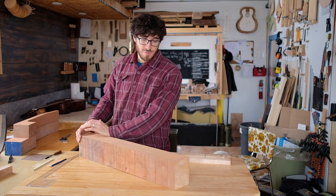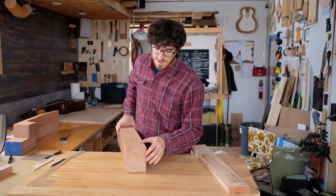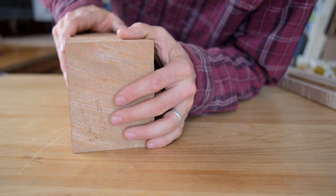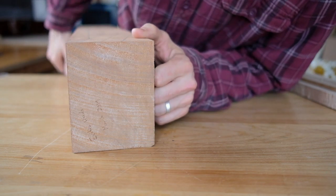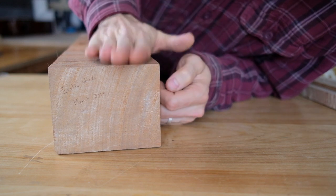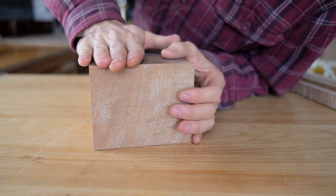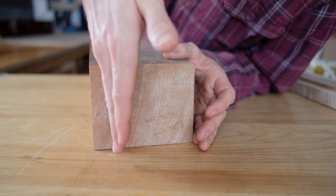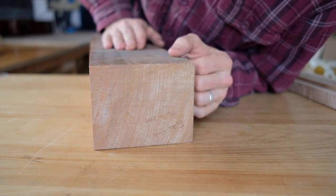With mahogany you want to make sure that your grain is running vertically. If you look at the end of this board, it shows us that the grain is going this direction, which means it should really be oriented this way. The fingerboard should go on this surface or the opposite surface for the best strength, because those grain lines are stronger and more stable in that direction.